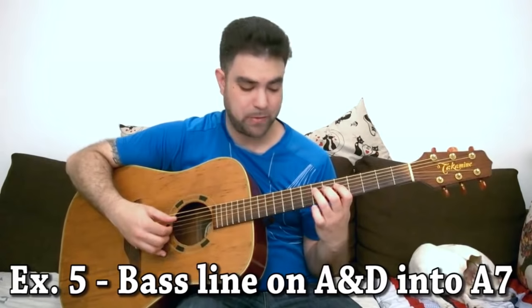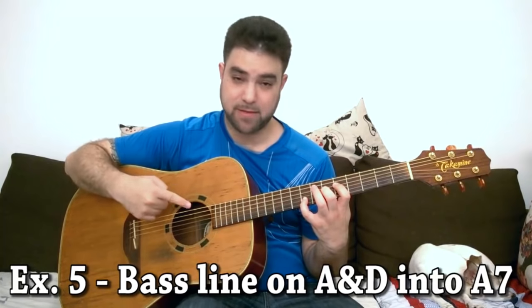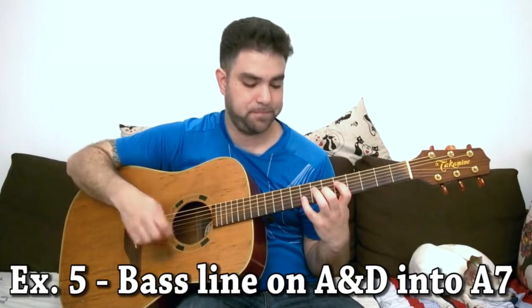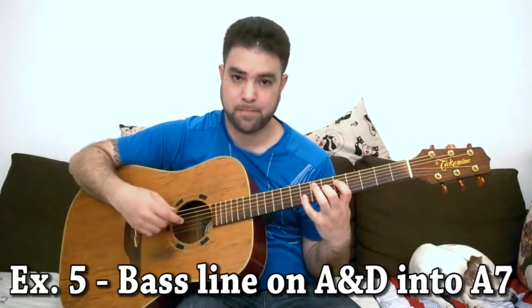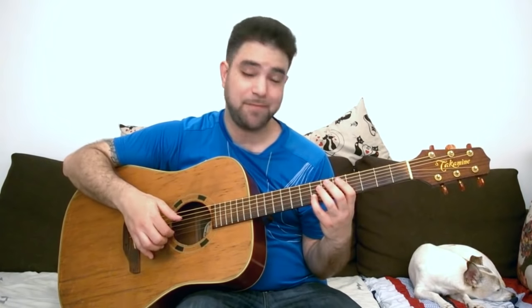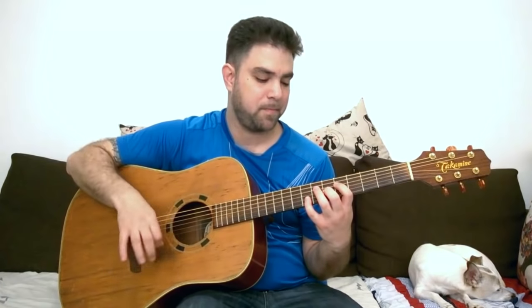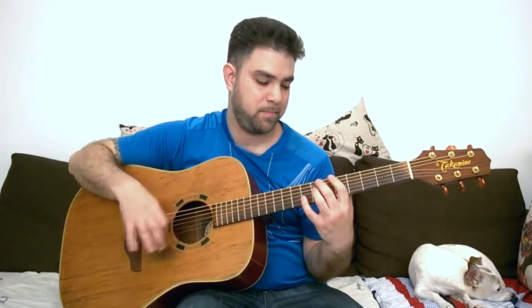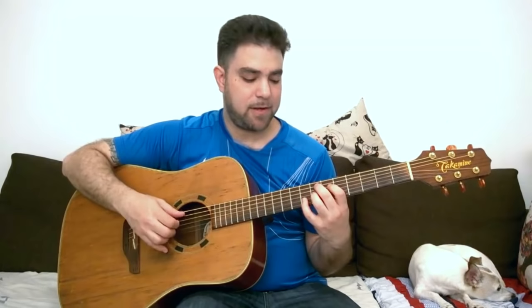Then you add the A chord. Play five hammer-on to seven on the fifth string, and then on the D string, and then play the open A string. Then play the A7 with 8 on the second string, or A13 with 7 on the second string. Or use 8, 8, 7 on the second string to create a lick, and then go back.